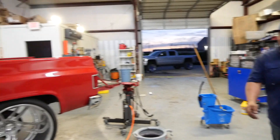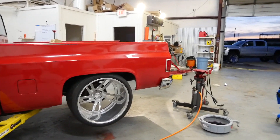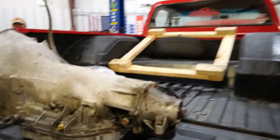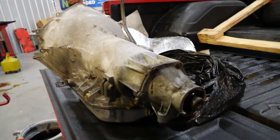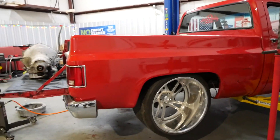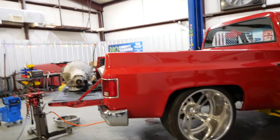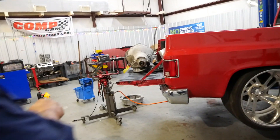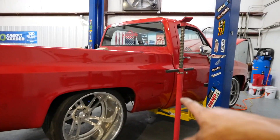It's got a 383 stroker and a bad tranny, so it's time to swap it. We're putting in a used one for now because we're on a crunch — they use this truck in music videos and need it for an upcoming shoot, so we don't have time to build one. We're just gonna swap in a supposedly rebuilt one — we'll find out.